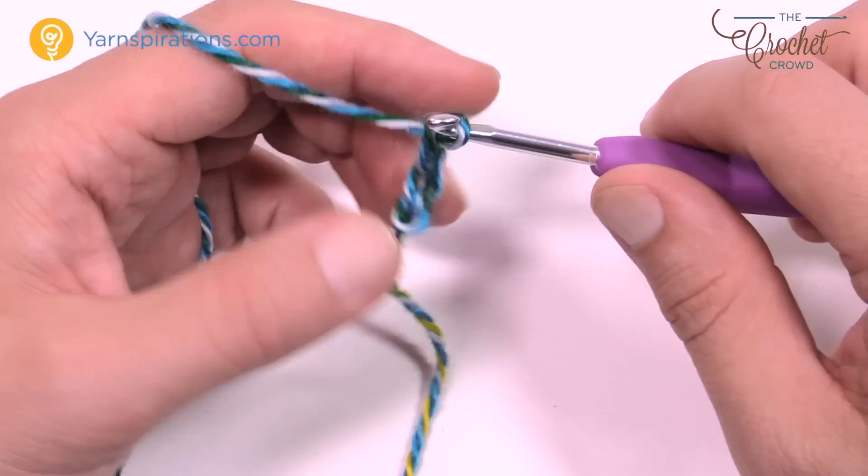Round number ten is very easy — just chain up one and do one single crochet all the way around; move up the center line marker as you get to it, but nothing fancy. Come all the way back around, move the stitch marker at the front, and join. Now we're going to start the cuff area, so fasten off this yarn — snip it leaving an extra-long tail, pull through the loop, and that's it.